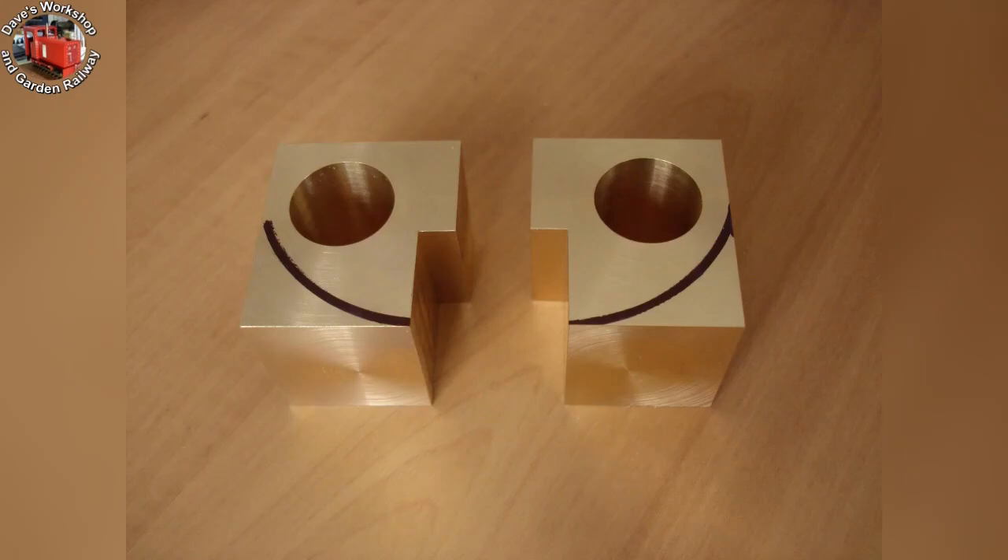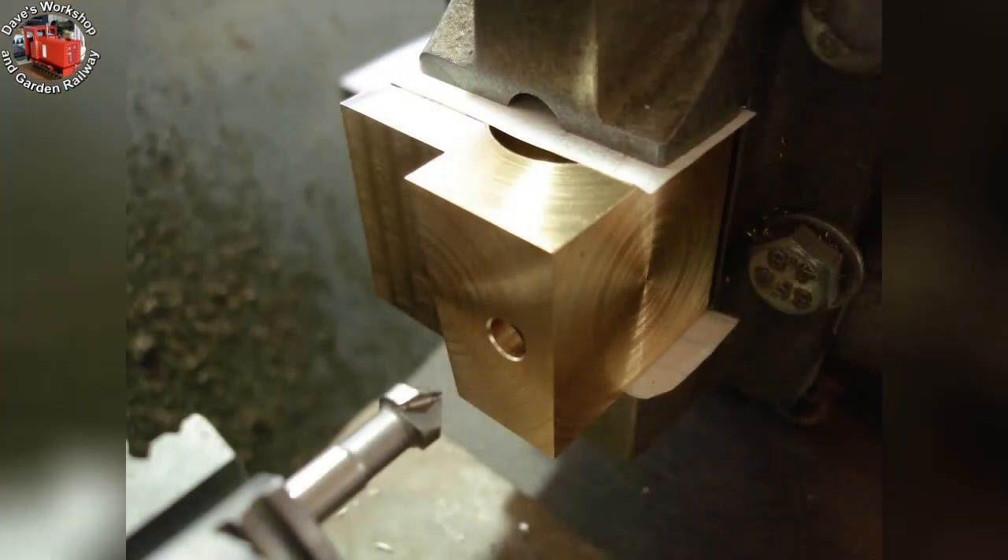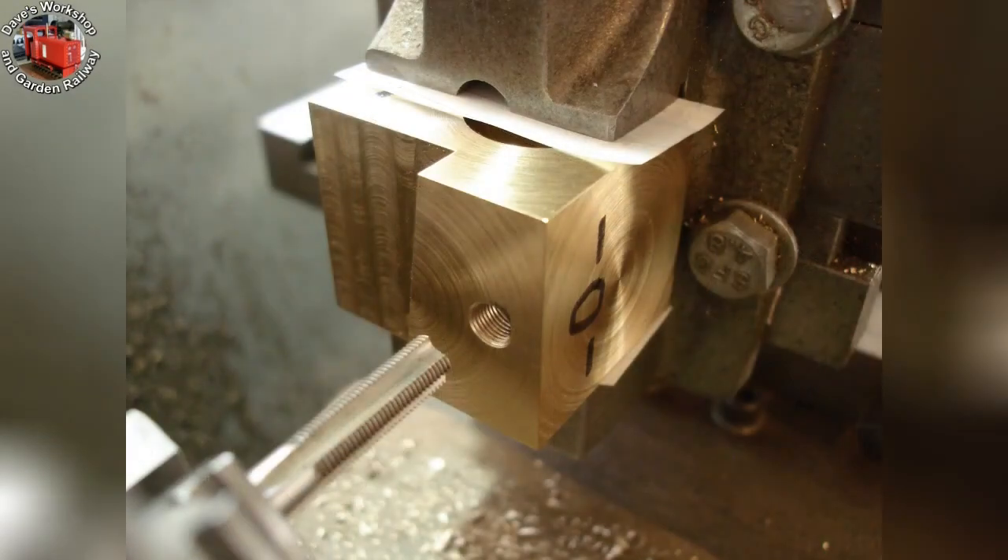Here are the two cylinders, with permanent marker marking the distinctive curves. The chamfer tool after drilling and chamfering the exhaust port. I have tapped the thread quarter-inch by 40 TPI in the lathe to keep it square.